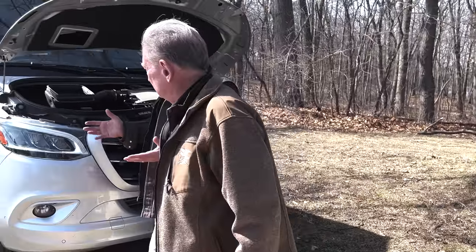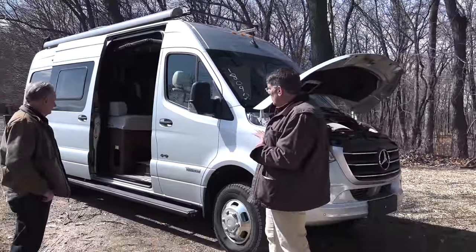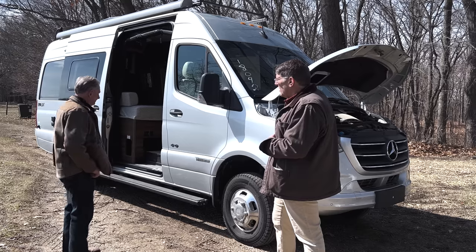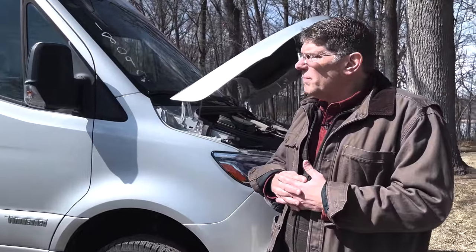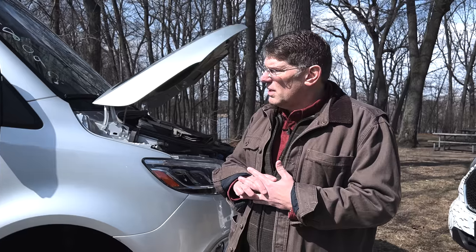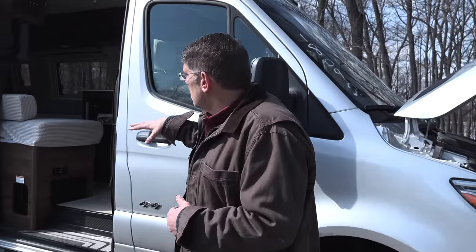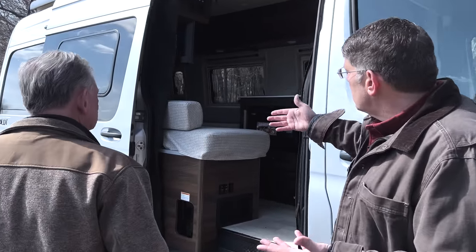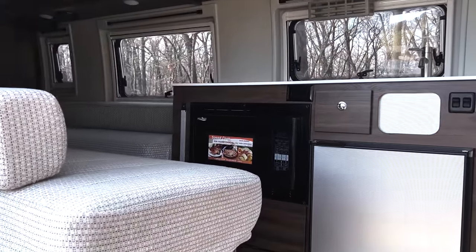These are what the industry calls B-vans — Class B camper vans. This one is off a different platform, so it's slightly larger. This unit is a diesel powertrain and gets about 300 to 350 miles of range, somewhere in the neighborhood of 12 miles per gallon. It hits the sweet spot — drive three hours, stop and refuel. The living area is built for entertainment: two bench systems, a refrigerator, microwave, sink, and a cooktop.